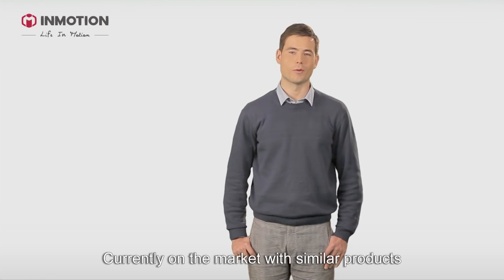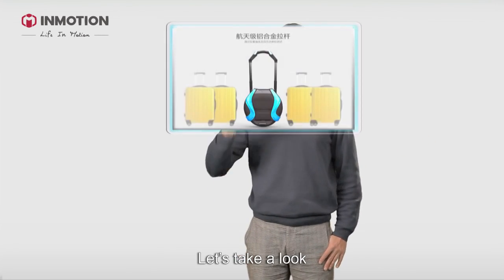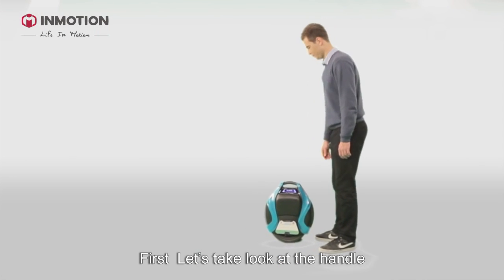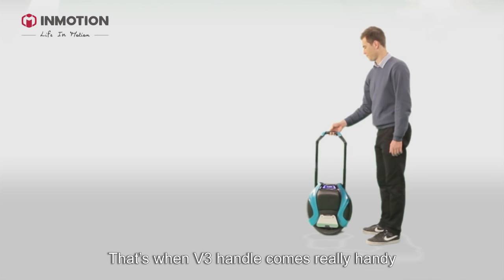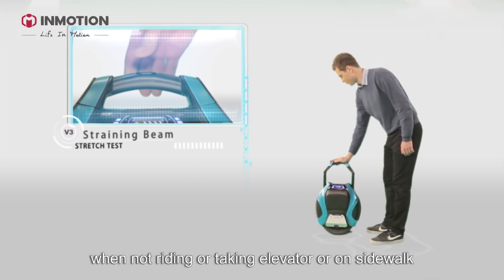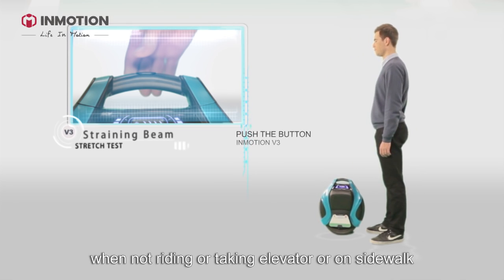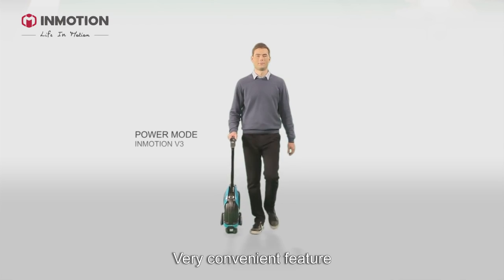On the market with similar products, V3 has some very strong features. Let's take a look at the handle — that's where the V3 handle comes really handy. Push the button and pull it up. When not riding, taking an elevator, or on the sidewalk, the machine will go as long as you go. Very convenient feature.